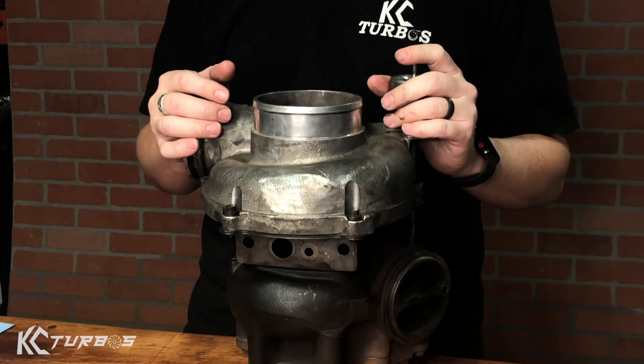We get this question all the time. You bought a genuine Garrett 38R turbo, it worked great for years, it's starting to get a little excess play and a little noise — what do you do? You can't rebuild it, there's no rebuild kits for it. You can buy a new center section from Garrett, but it's almost the price of a whole new turbo. So a lot of people just throw their turbos away.